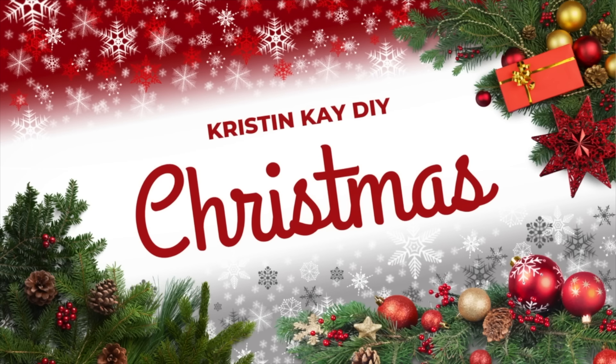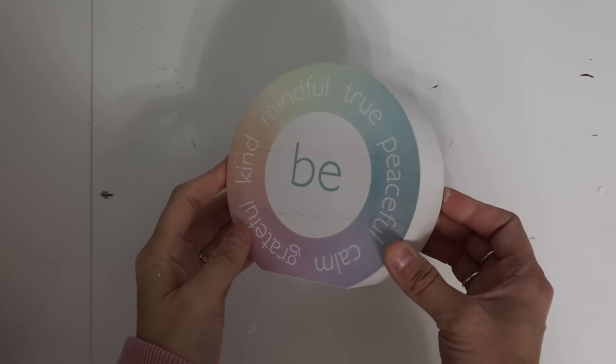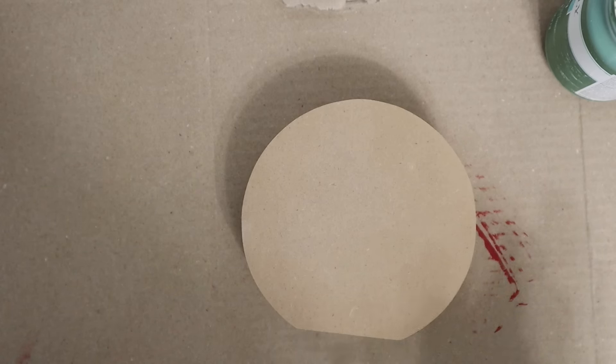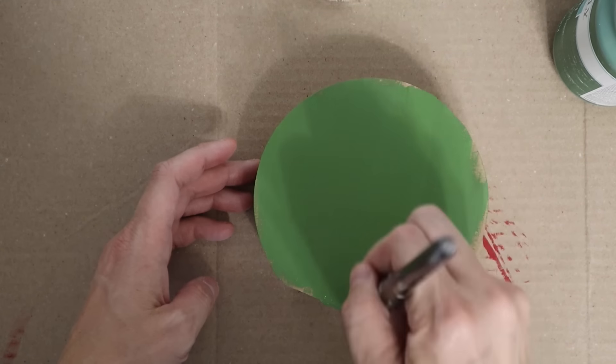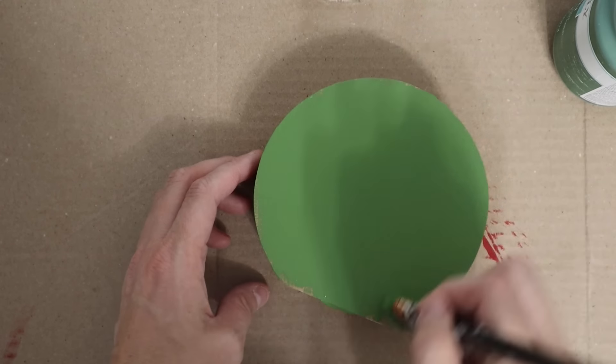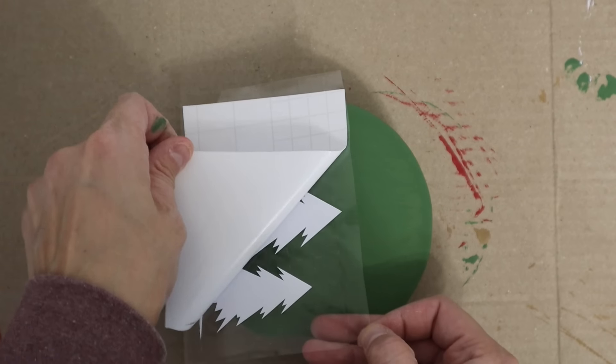Hey guys, welcome to my channel. I'm Kristen and today we're doing some wood Dollar Tree DIYs for Christmas. I found this little wooden sign recently from Dollar Tree — I think they're coming out with some sort of new line of decor. The first thing I did was sand it down, and I'm using the color Fern by Waverly Chalk Paint to paint the entire thing.